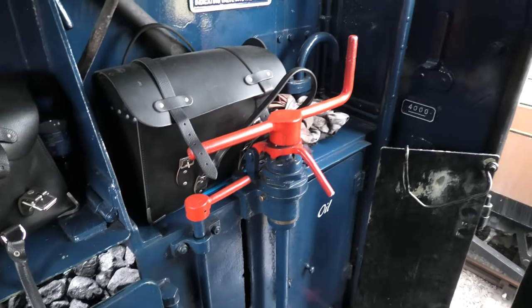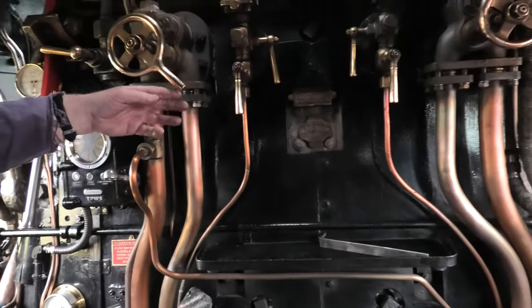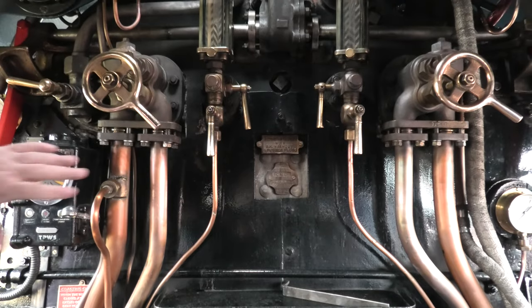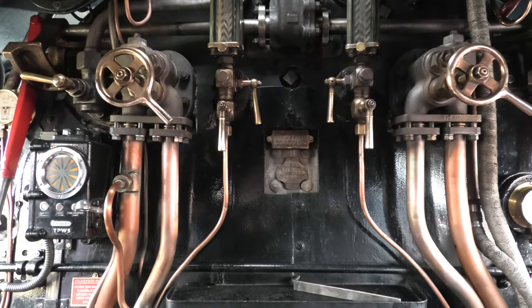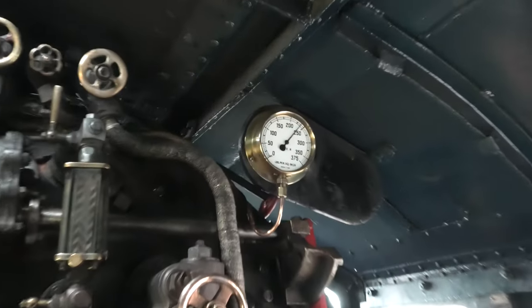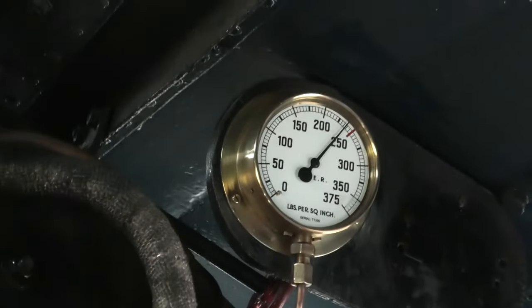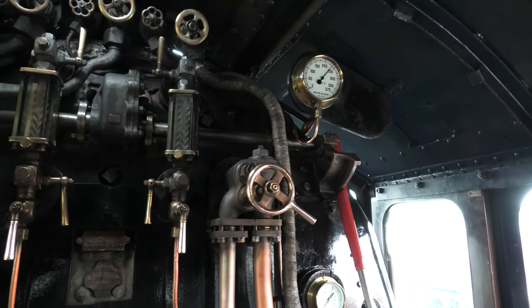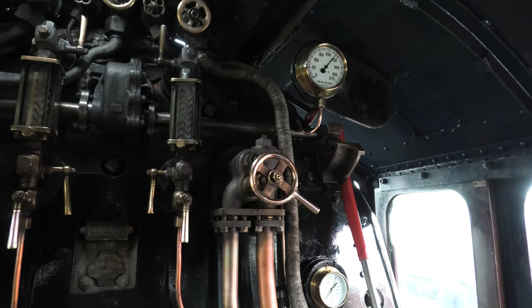To put water in the boiler, there's a handle down there that puts water into the injector. Then we need to force the water in at higher pressure from the boiler, so that's the steam valve there — it forces the water through and gets it into the boiler. The boiler pressure is up there; at the moment it's about 240. We could put some water in to keep it quiet — it blows off at 250, which is very, very loud.